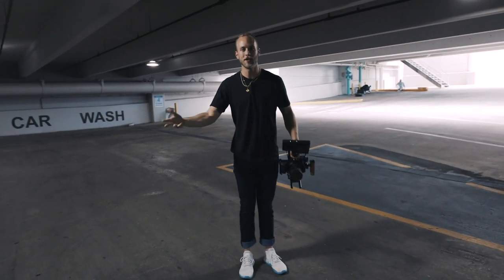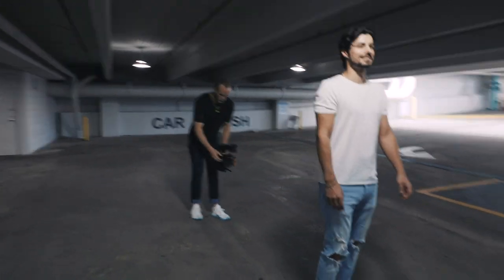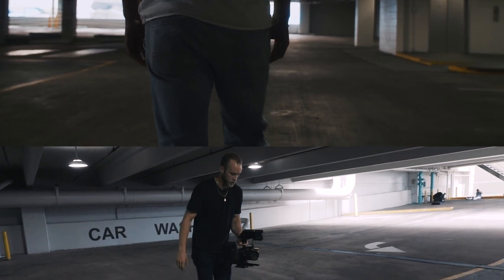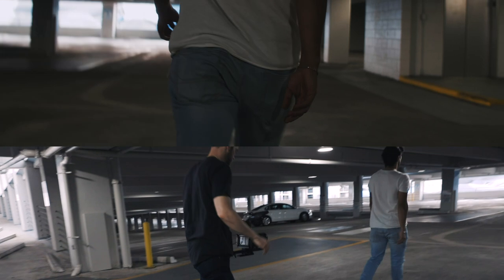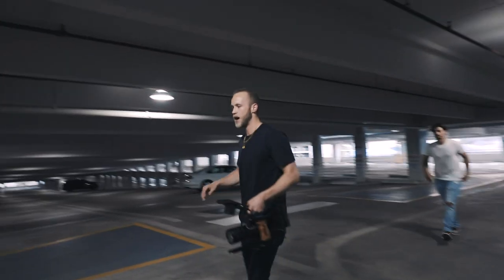So let's go ahead and shoot this with my man Yanni and simulate the difference. I've got it locked on here, we are in focus, and this is me just standard walking. Go ahead and go, Yanni. All right, that's good. Come on back.